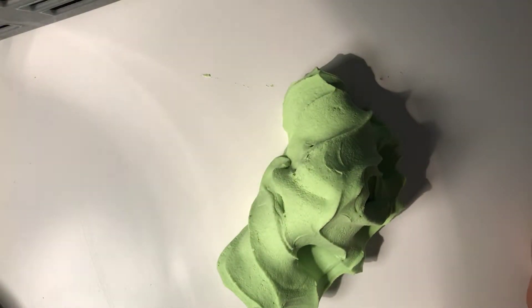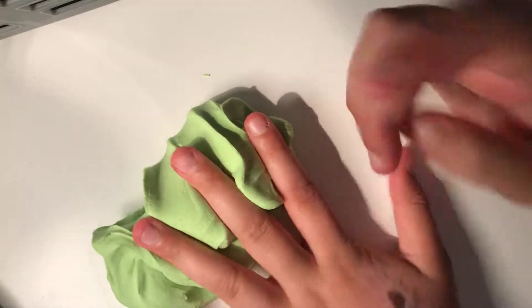So the first pet peeve is when there's slime on their hand and they just ignore it and don't even do anything. This one annoys me so much, so let's do it.